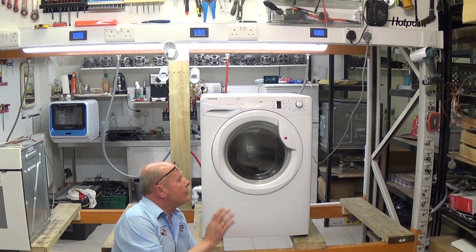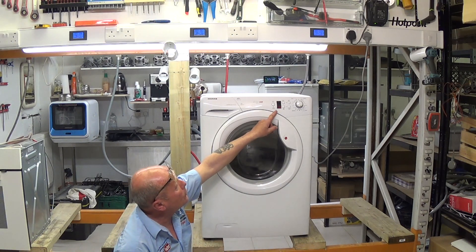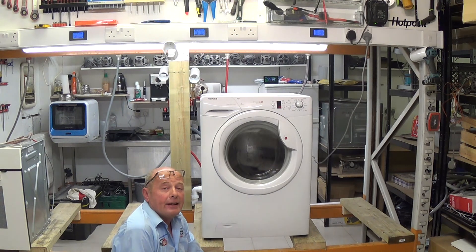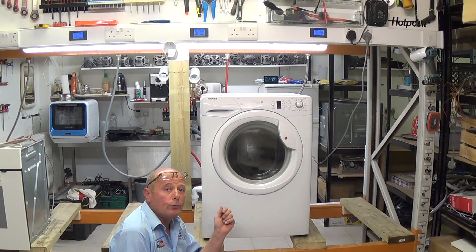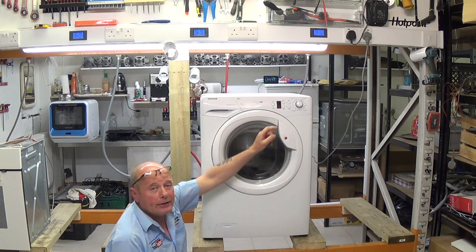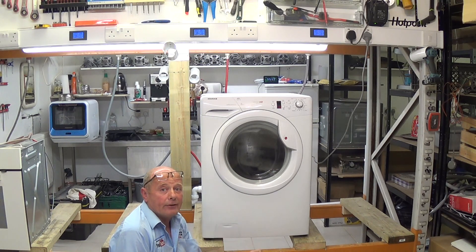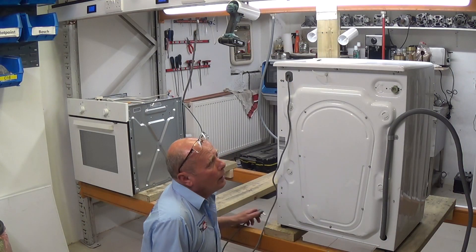Welcome to How to Repair. In today's video we're going to look at a Hoover washing machine displaying E08 on the control panel LCD. E08 is a motor-related fault which normally indicates a problem with the carbon brushes in the motor. This can also apply to other Hoover-manufactured machines like Candy, which would also display E08. If you don't have an LCD display you may get a flashing light sequence indicating the E08 error code.